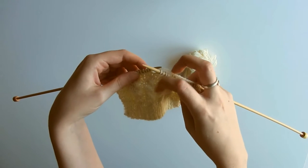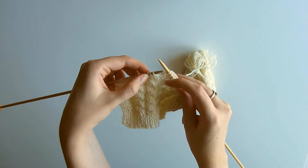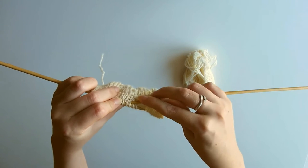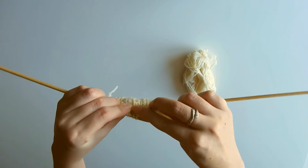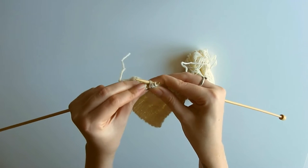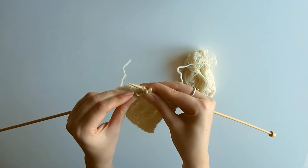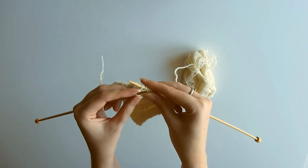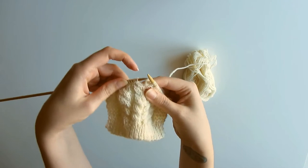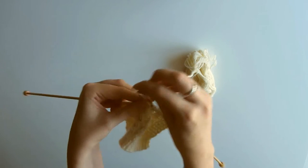You can see these cables are crossing over towards the left — we want these stitches to go across the front and swap places with the other two. This time, rather than going through the front, we're going through the back of the stitch. Again through the third and the fourth, and they're now on my right hand needle. I slip them off, which slips the first two off as well. I'm using my thumb to secure them, then using my left hand needle to slot them on. Slip those other two back on and you'll see it's crossed over towards the left — knit those to complete the cable.